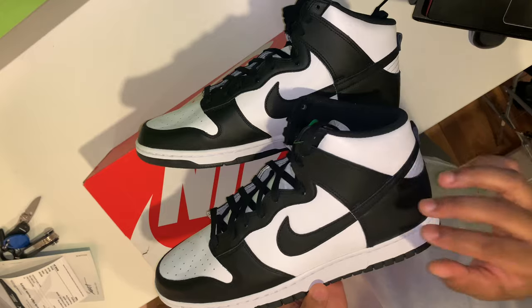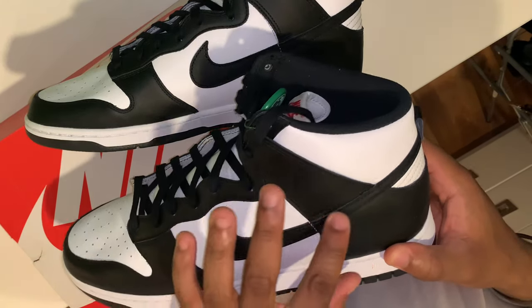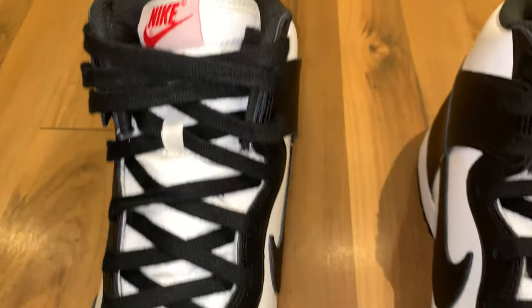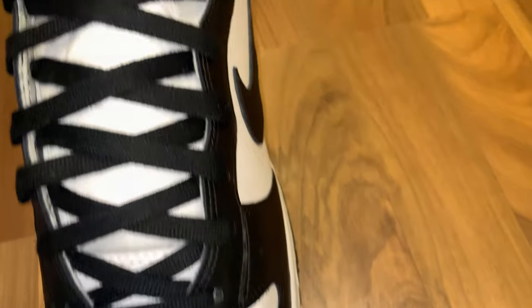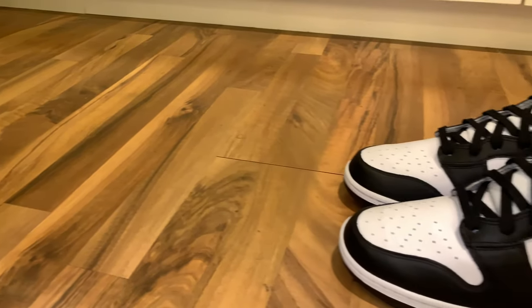With it being a high version of the black and white colorway, you already know what to expect: white leather underlay covered with a clean black overlay leather. The other black elements of the shoe come from the laces, included on the white tongue which has this red Nike tab — a very small but nice touch to the sneaker.